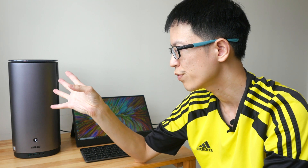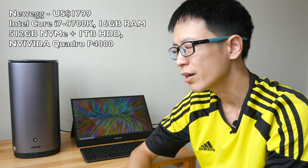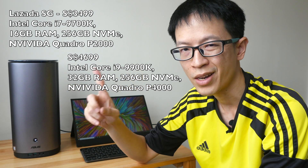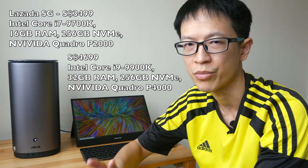In terms of pricing, it can vary a lot depending on configuration. Most online stores have pre-configured models rather than allowing manual configuration. The cheapest model I saw on Newegg.com starts at $1,800. Here in Singapore there are two configurations — one at S$3,499 and another over S$4,000. I'll put some links in the video description to where you can compare prices.